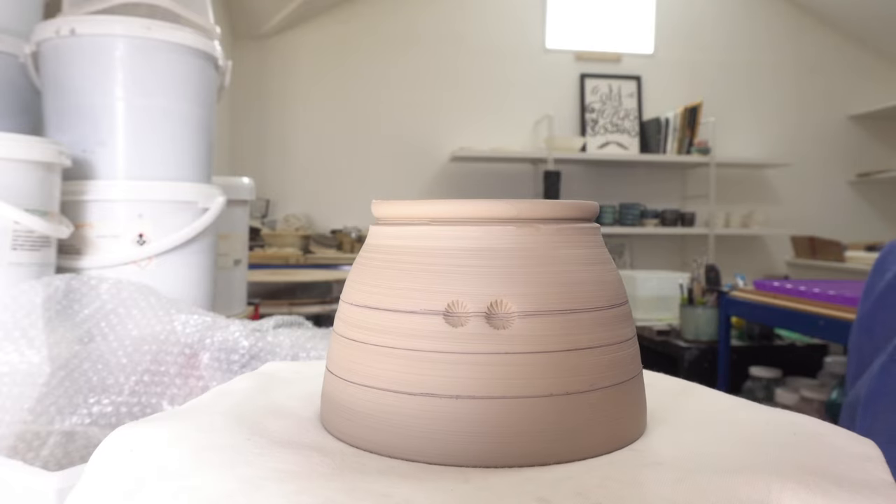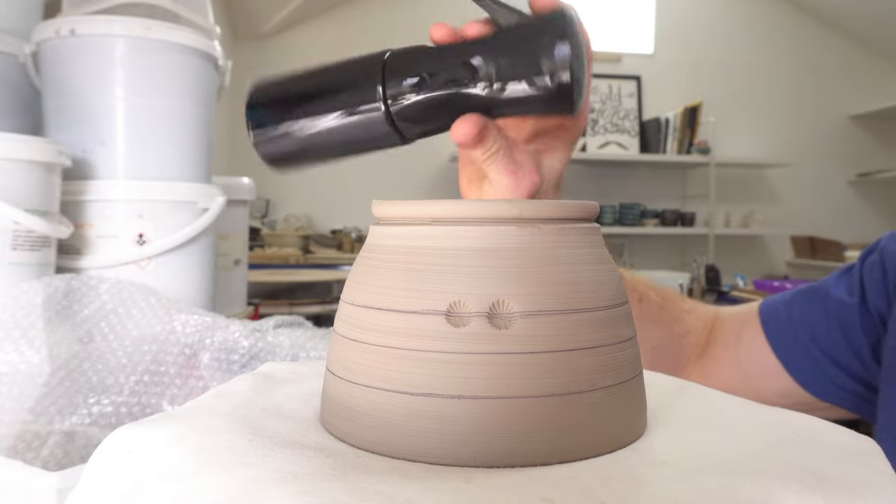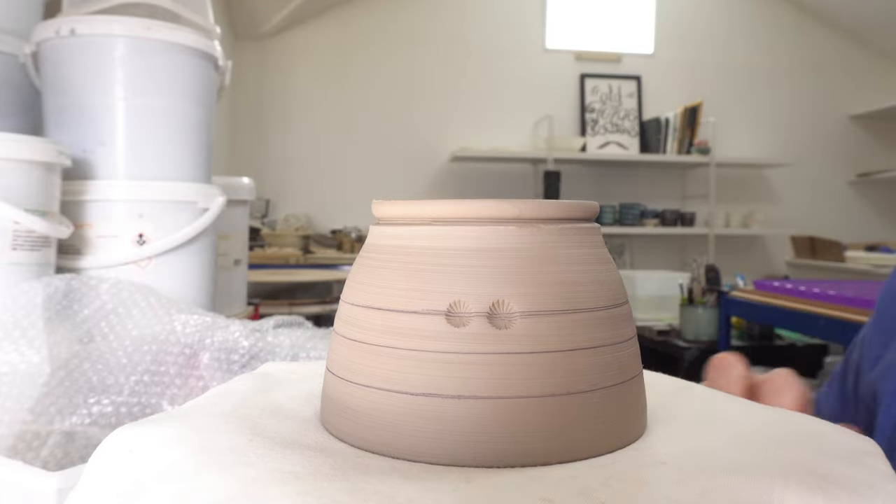A really quick video just because I've got a new thing to play with, which is a continuous spray mist bottle.